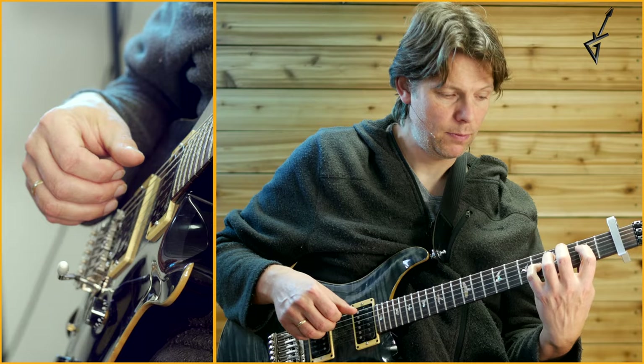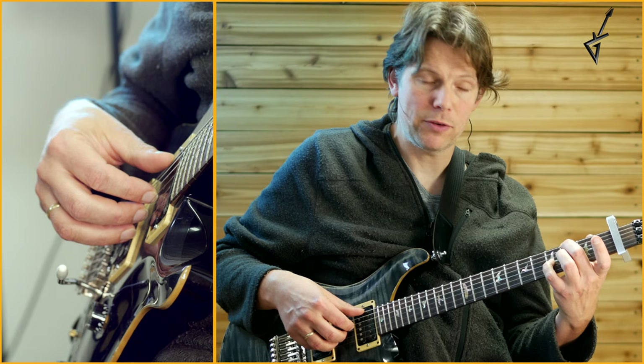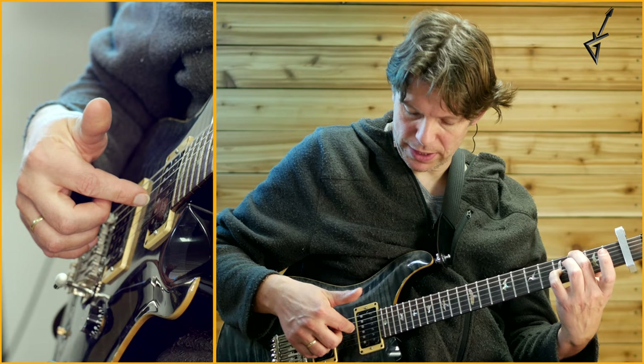Then we go to a G triad. You have your pinky in 4th of G and your middle finger in 3rd of your E string, and you do a forward roll — thumb, pointer, middle — on E, D, and G. Then you play that D string once more with your pointer finger.